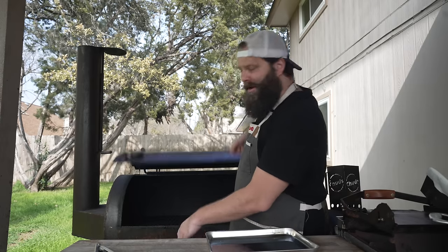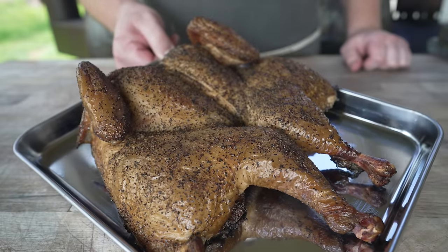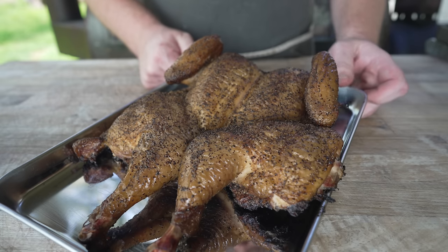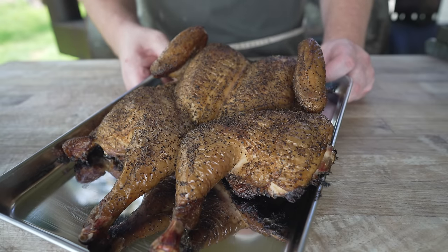Back over at the pit, our chicken is done. It's looking absolutely beautiful — just a classic crispy skin, offset smoked bird. Took about two and a half hours and everything's rocking right around 170 internal, closer to 185 in the thighs. Now I'm going to let this rest for a little bit because we need to check in on those beans.